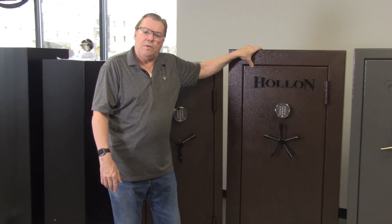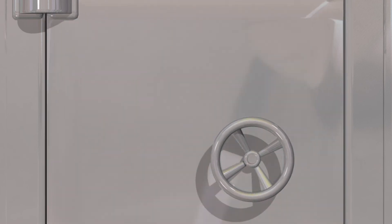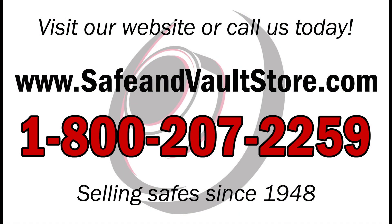This is Die Hawley, the Safe Guy, signing off for now. Don't forget to subscribe to our YouTube channel to get the latest updates on all of our products and videos.